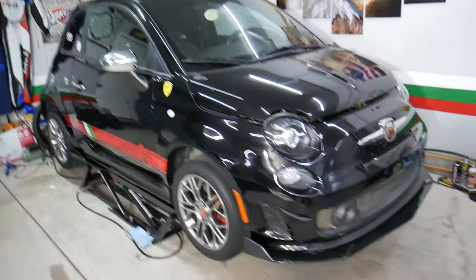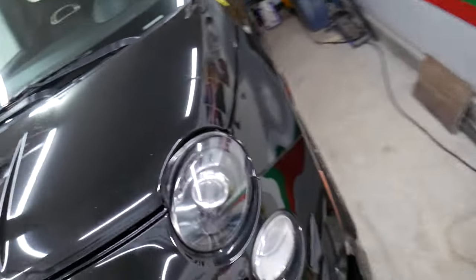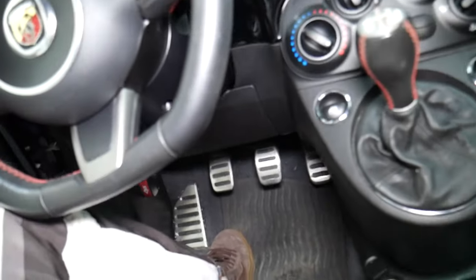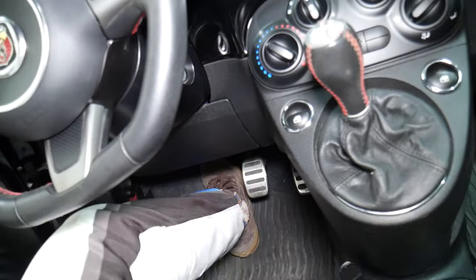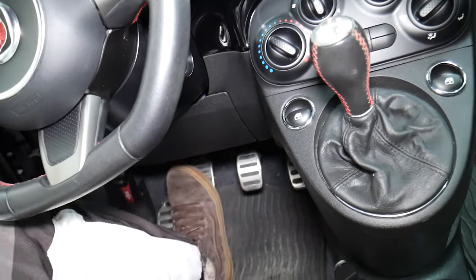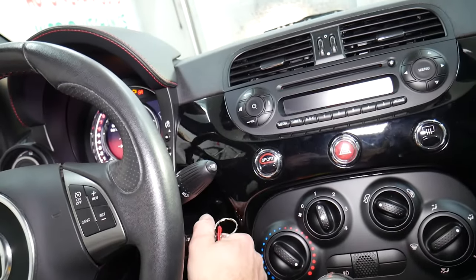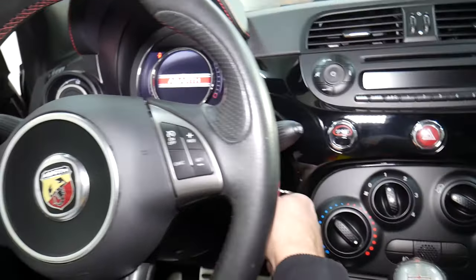This specific example is a Fiat, but it doesn't matter what you have — if it's a manual transmission, it will act the same way. On newer cars, especially past around 2005 here in the US, you have to press the clutch pedal to start the car. If you don't press it and turn the ignition switch, the car doesn't start — it acts like you have a bad starter.